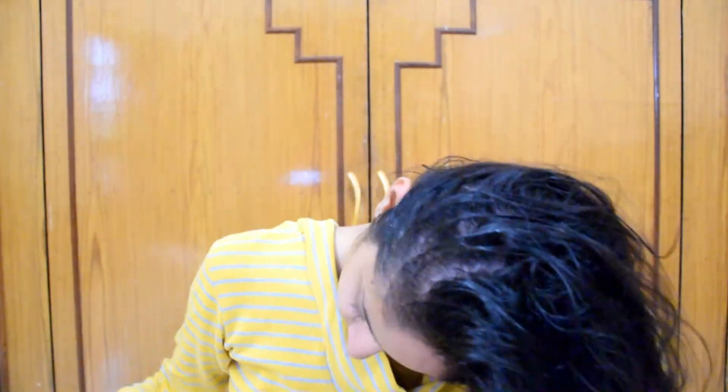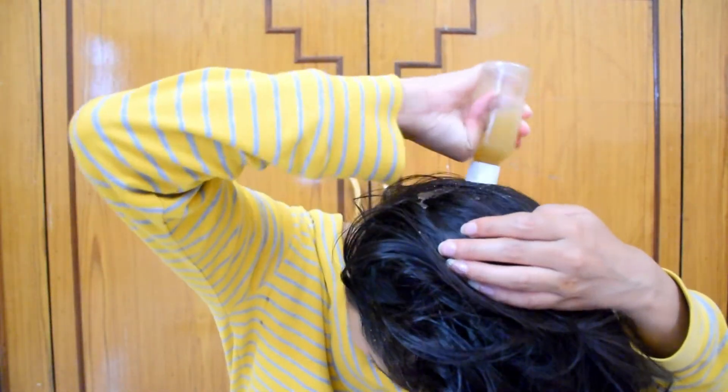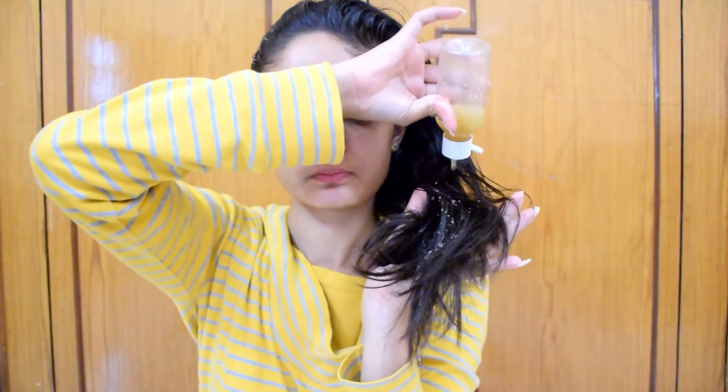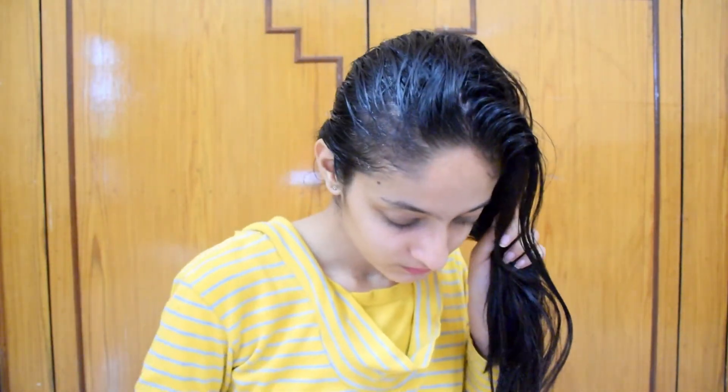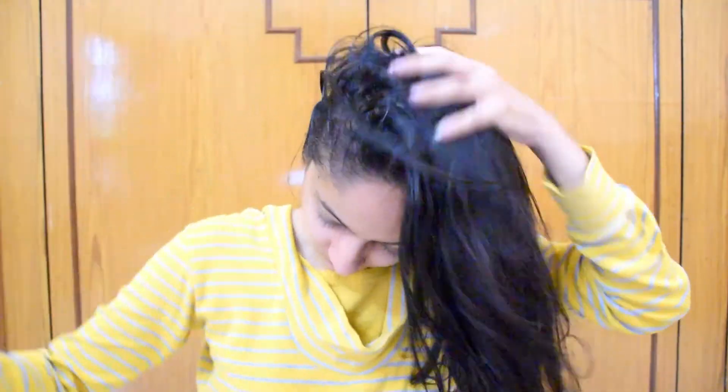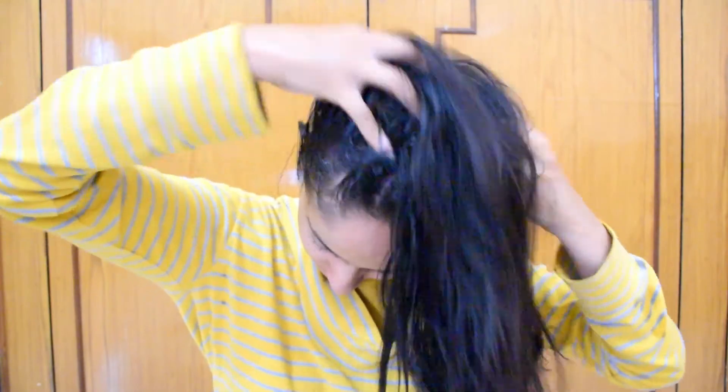When you use this bottle with the mixture, shake it first so all the ingredients come together. Then you can apply it to your hair, starting from the tips, so it works very well. The timing is one to two hours. I usually use it on Sundays when I have a lot of time. After that, you can do your normal head wash.